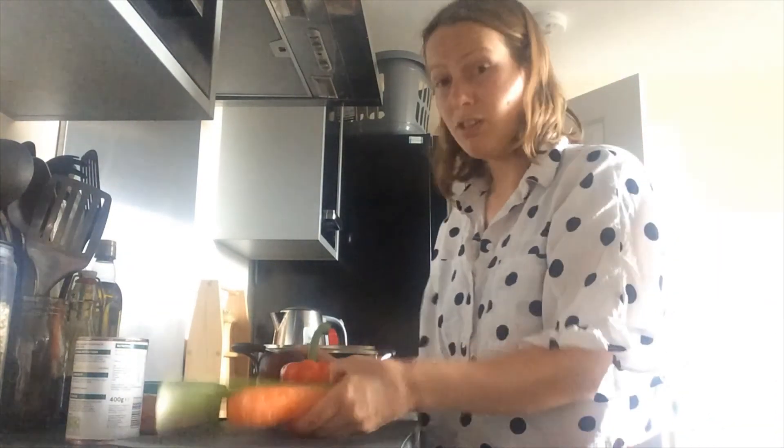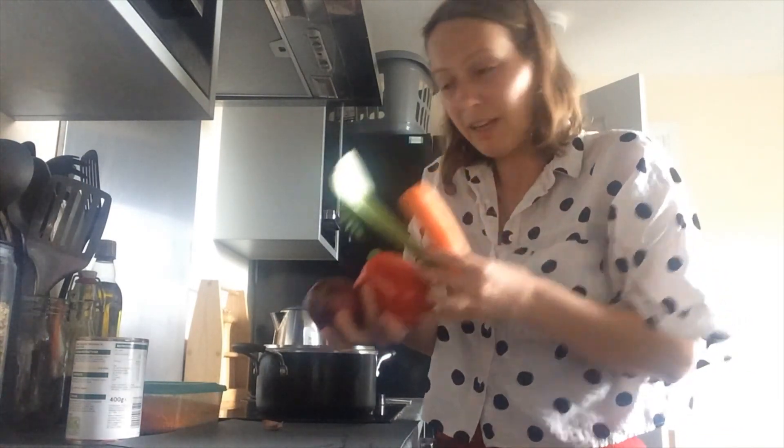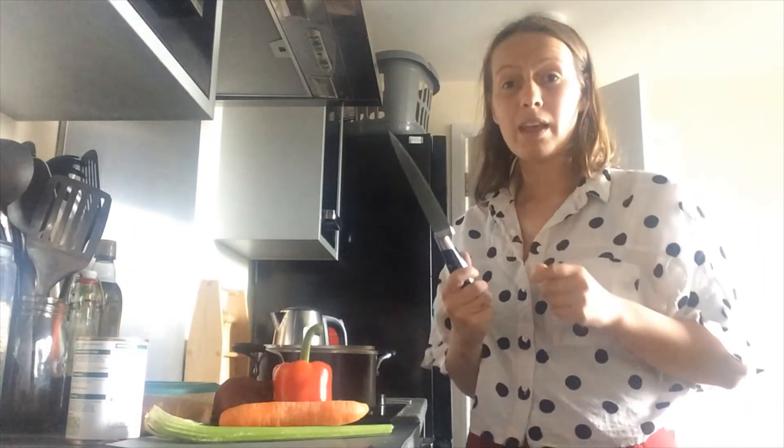You will need some vegetables. I'm making bolognese for my dinner so I've got an onion, a pepper, some celery and a carrot. You'll also need a knife.